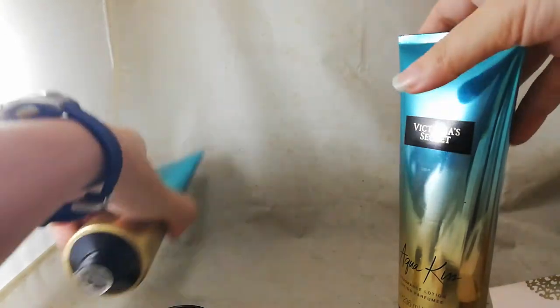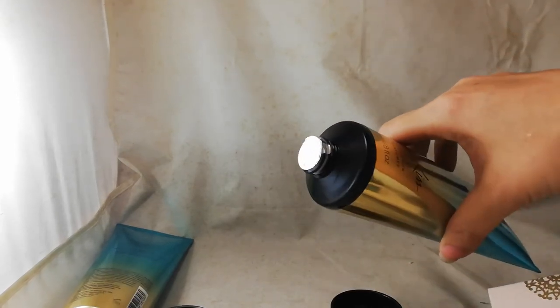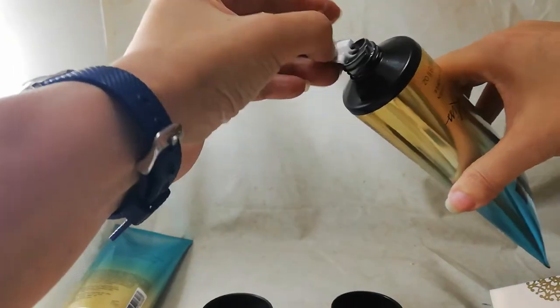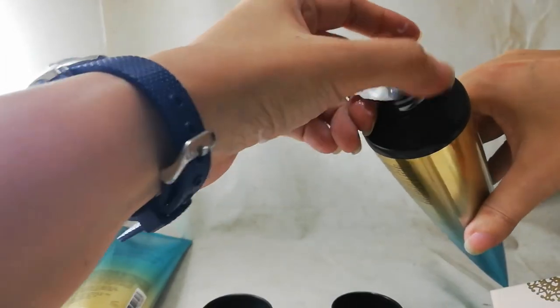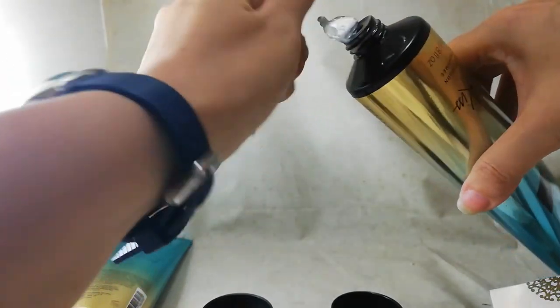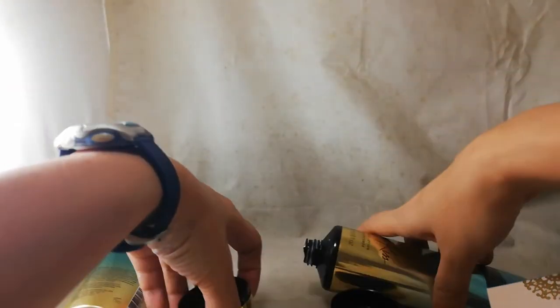Now let's take a look inside. The fake one actually leaked out when opened. Looking at the texture, the fake lotion is more watery compared to the original.